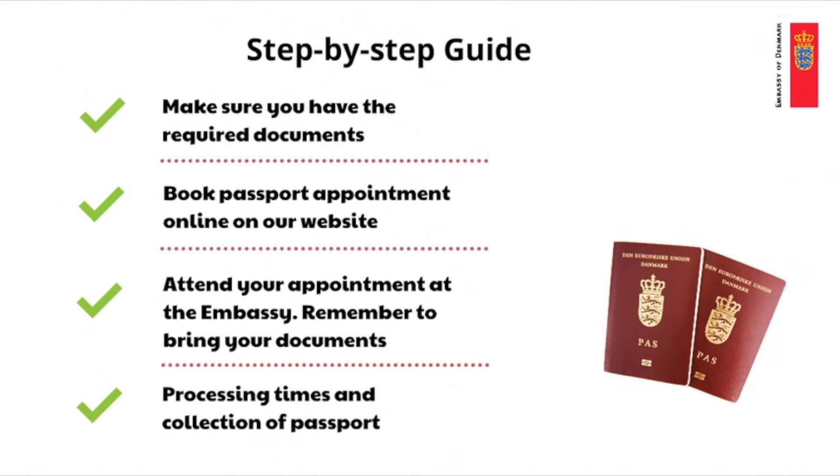Now we will show you how to apply for a new passport. First of all you need to make sure that you have the required documentation ready. You need to book an appointment online on the embassy's website. Please note that appointments cannot be booked by telephone through the passport or information office. You need to attend your appointment at the embassy as the embassy needs your fingerprints, your signature and a photo of you for your new passport. When your passport is ready you need to choose between having the passport sent to your home address or collecting the passport yourself at the embassy.